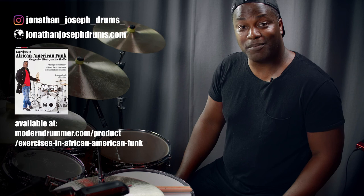I hope you've enjoyed the series. If you have any questions, please leave a comment below. You can visit me on Instagram at Jonathan_Joseph_Drums_, or visit my website at JonathanJosephDrums.com. If you're interested in my book, Exercises in African American Funk, you can find it on Amazon.com — just type in my name and the name of the book. That's it for now. Peace.